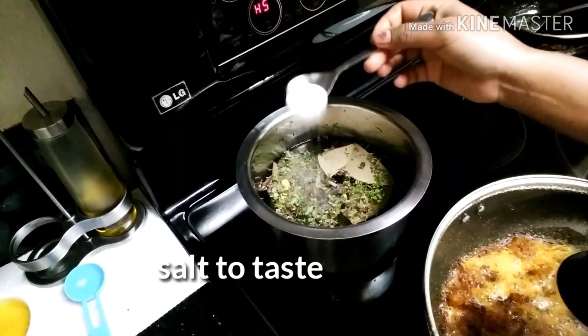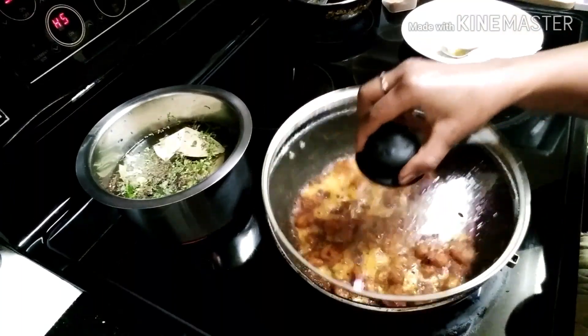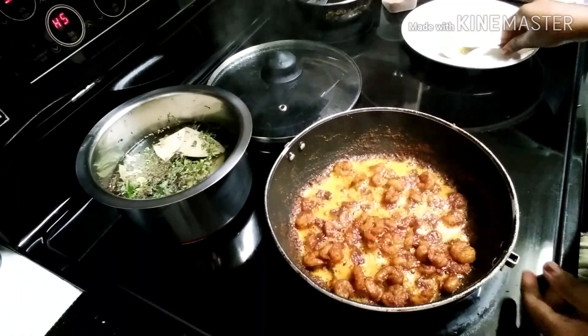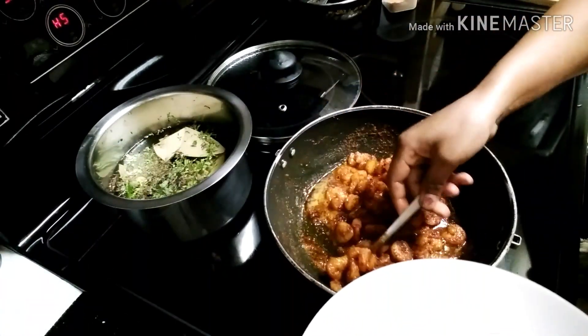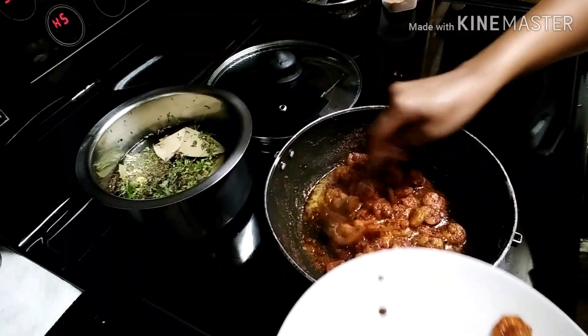We will add salt to taste. We will put the prawns in the water to boil, then we will put the prawns on a plate.